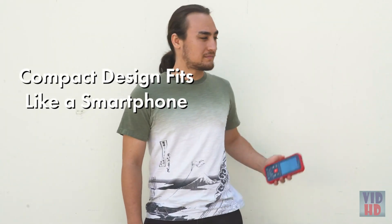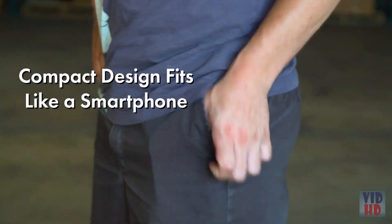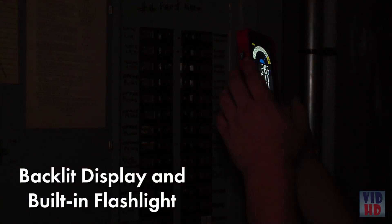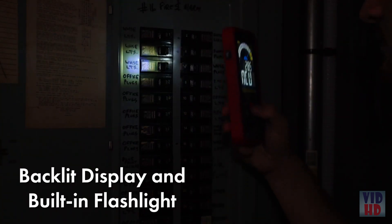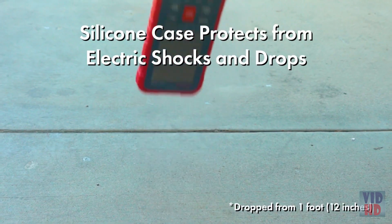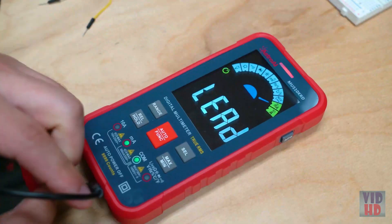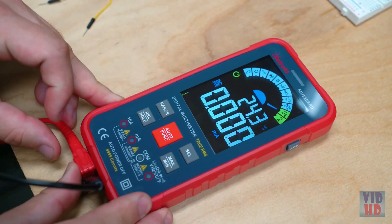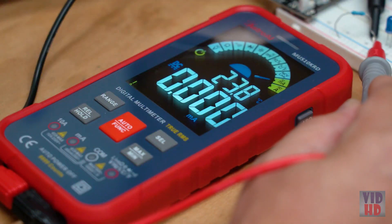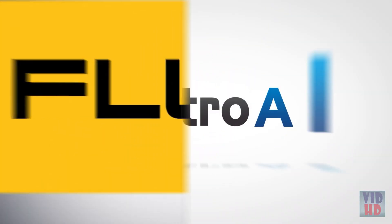The compact design is similar to a smartphone, making it incredibly easy to fit in your tool bag or even your pocket. It also features a large-color LCD screen with backlit display and a built-in flashlight for low-light testing environments. The silicone protective case prevents electric shock and damage from drops and falls. The Astro AI 10,000 count digital multimeter makes projects a breeze in your home, garage, or job site.